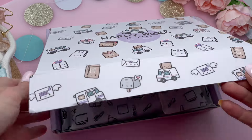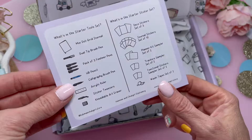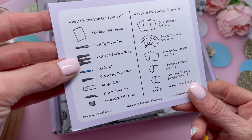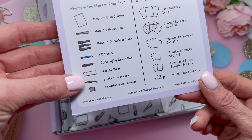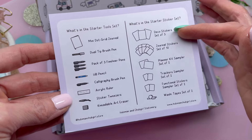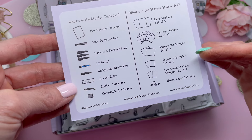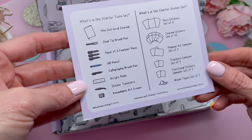So let's take a look inside. Here's what is inside: a mini dot grid journal, a dual tip brush pen, three-pack fine liner pens, a pencil, a calligraphy brush pen, a ruler, tweezers, eraser, and a washi tape set of two. In the starter sticker set: a deco sticker set of three, journal sticker set of ten, planner kit sampler set of two, tracker sampler set of two, a functional stickers sampler set of two, and the washi tape set of two.